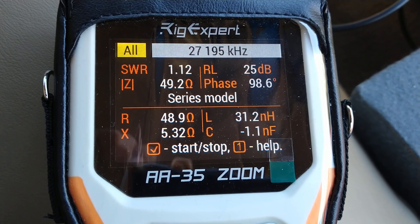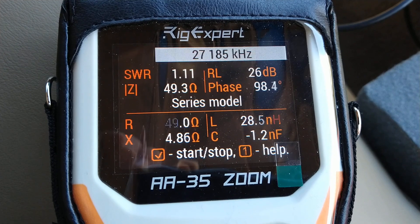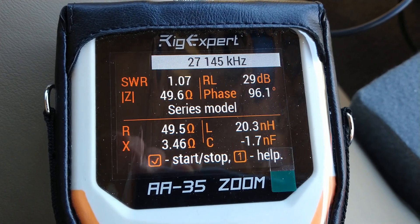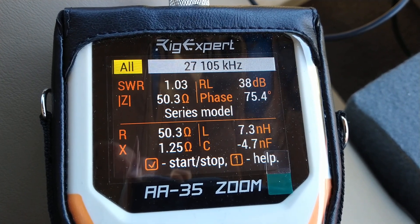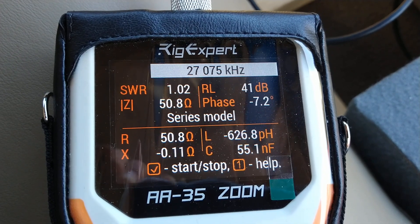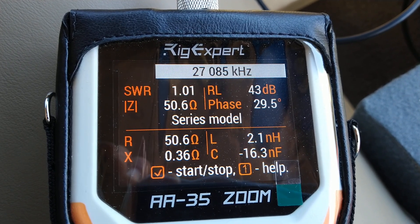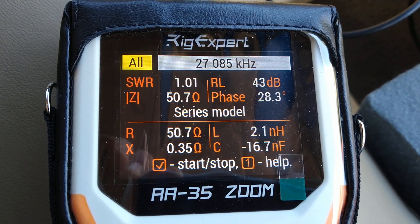If we start going down — here's channel 19. We're at a 1.1. I could trim a little more off and get it better right in the middle of the band. As you can see, I'm going down. Look at the SWR dropping. It's going to start going up. So that's as perfect as we're going to get right there — a 1.01 at damn near 50 ohms, 50.6. See that X really goes down to almost nothing. 43 dB.